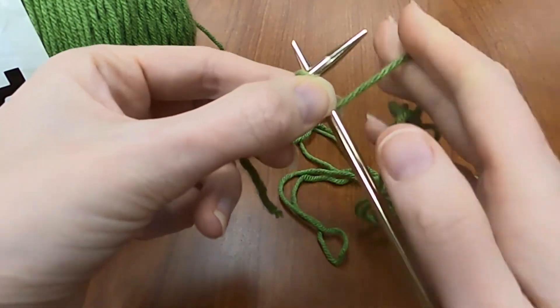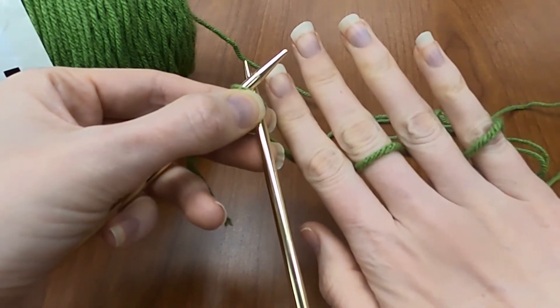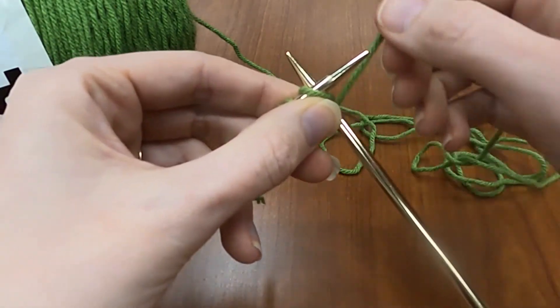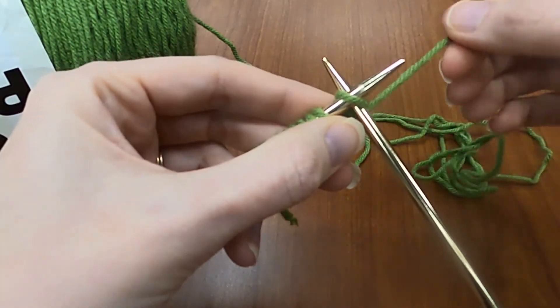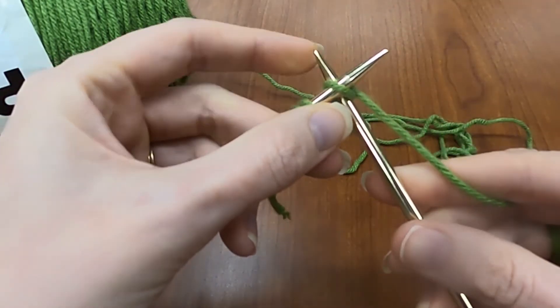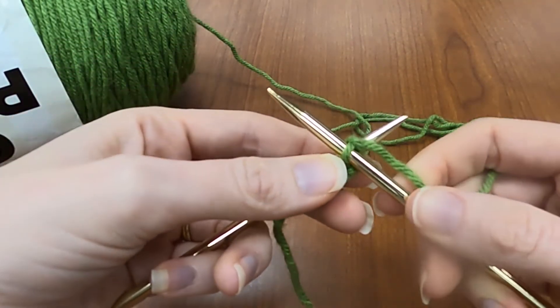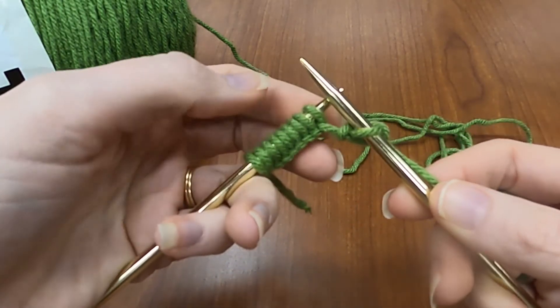Then I take my yarn and I'm actually going to wrap it around my fingers so that I can keep my tension and control my yarn. Go around, out, under, and around. It goes between the needles and then pull it up and through. Off your left hand hook.